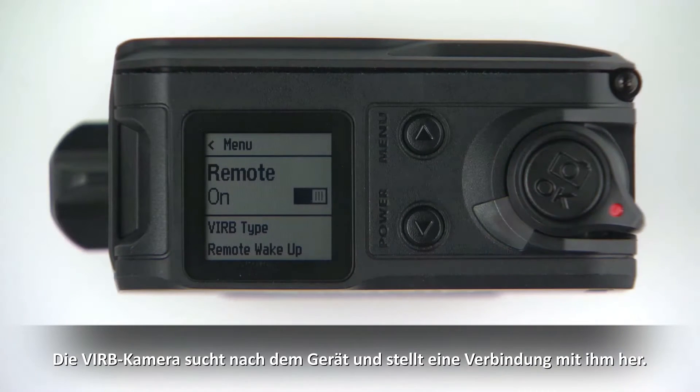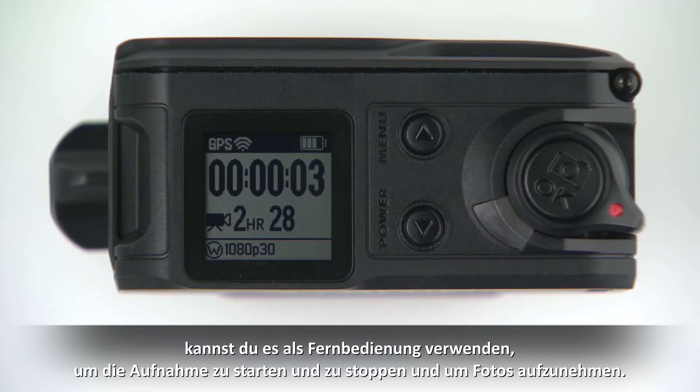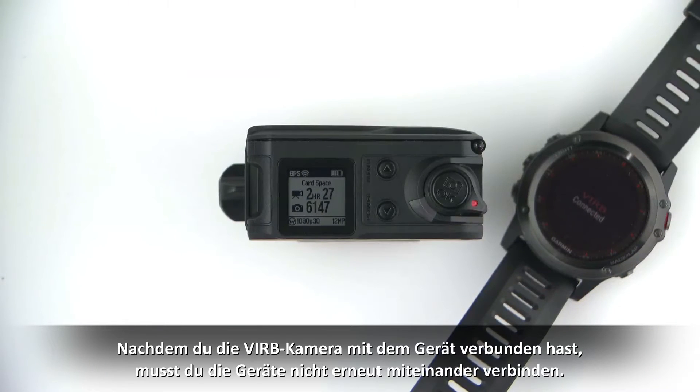The VIRB camera searches for and connects to the wearable device. After the VIRB camera connects to the Garmin wearable, you can also use the device as a remote control to start and stop recording and to take photos. Once you've connected your VIRB camera to your wearable device, you don't have to connect them again. They automatically find each other when they are on and within range.